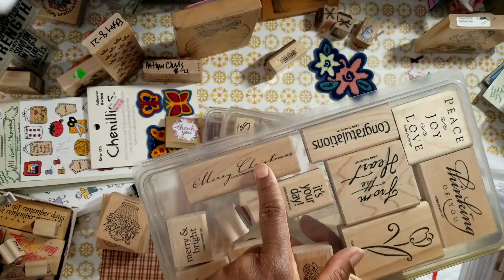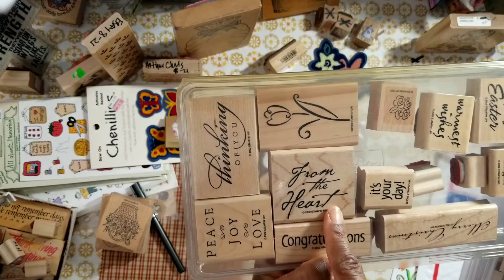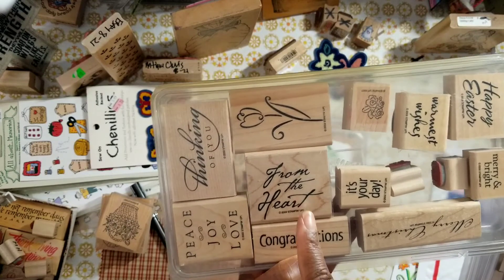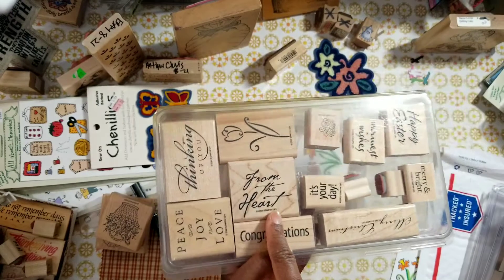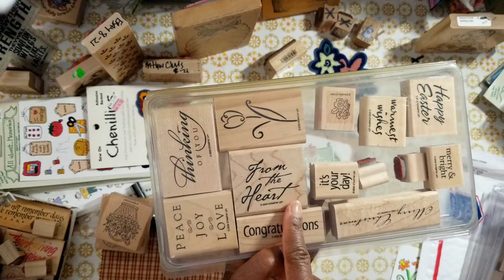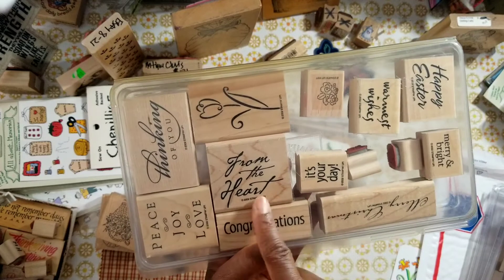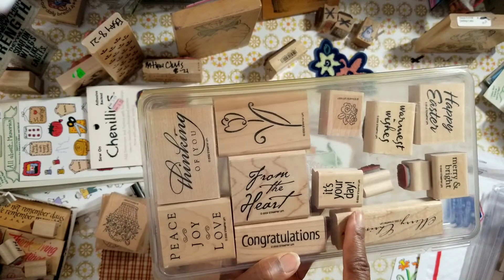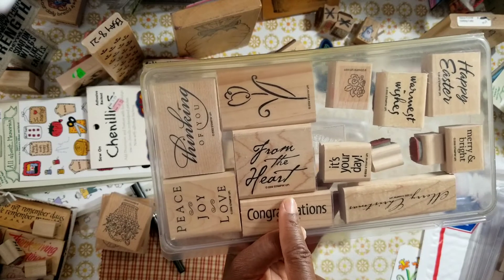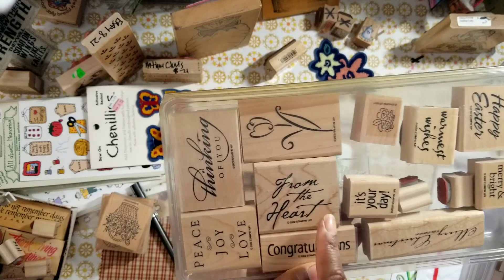Merry Christmas. Congratulations. From the Heart — I would have kept that stamp because I have a lot of heart stamps. Of course it's perfect for Valentine's, but you could use it all year round with your heart die cuts and heart stamps. Yeah, I would have taken that one out.